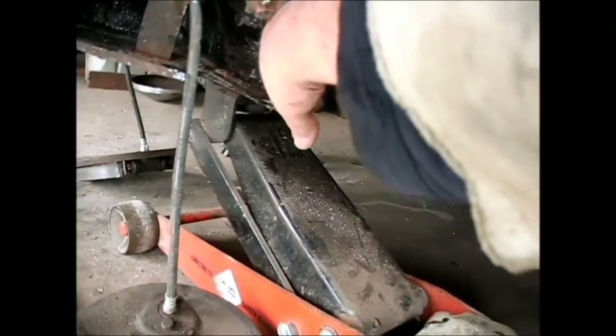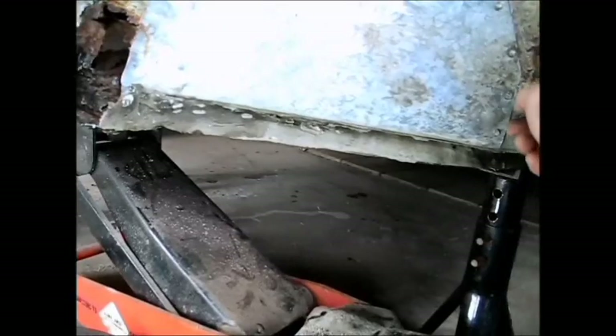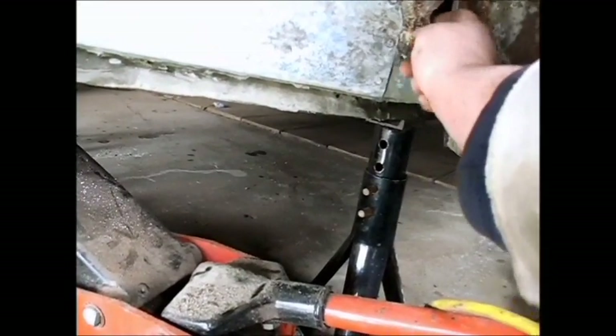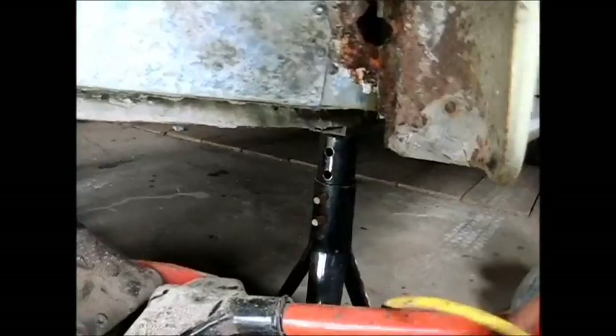I know anytime you start chipping out bondo, you're going to find a mess — that's what I got here. Big rust holes in here. I don't think this goes all the way through to the inside of the cab. I don't know if these are passages for heat or what, but there's holes that go over into here and this is just full of rusty crap. I'd love to blow all this rusty crap out of here, or get it out some kind of way, and then fix this.